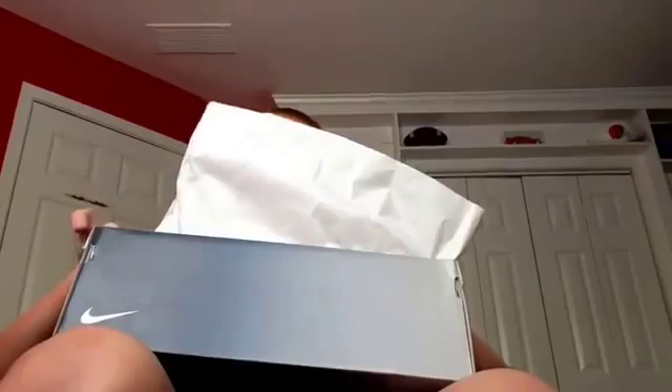So we got the receipt, and the wrapping is just plain white — nothing special. So yeah, here's the shoe. I'm going to give you guys a 360 here. Very, very nice shoe. Let's get right into the review.